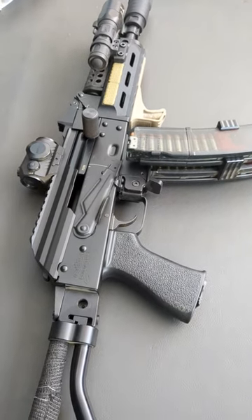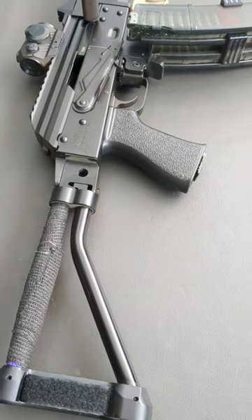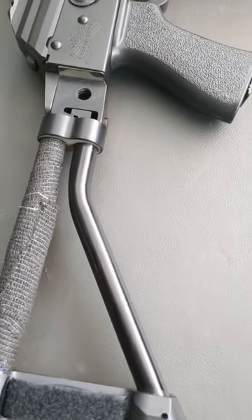We're taking a quick look at the Palmetto State 9mm AK. Starting at the back end, we have a CNC Warrior Brace with a JMAC Customs Adapter.